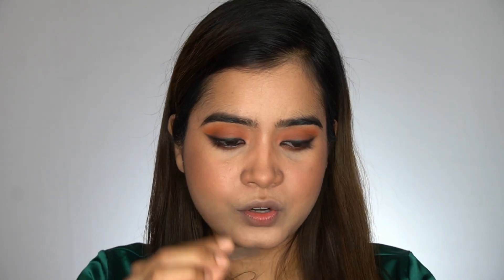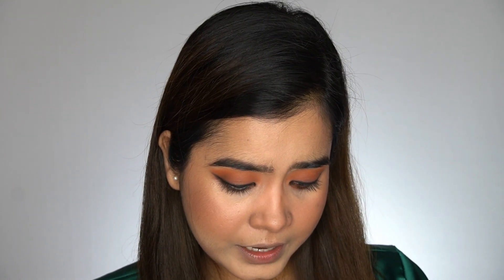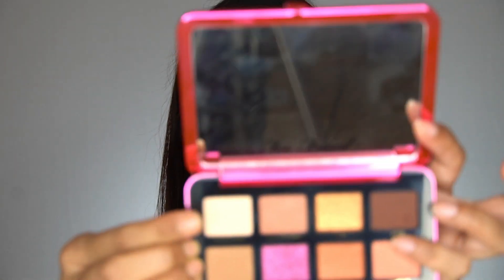I always forget to highlight my brow bone, and then I struggle later and have to redo the step. So I have no other option — I'll highlight my brow bone now using the lighter shade from the eyeshadow palette.